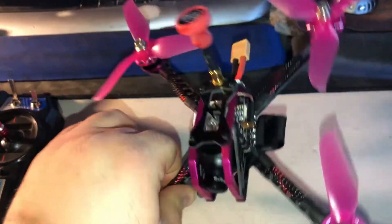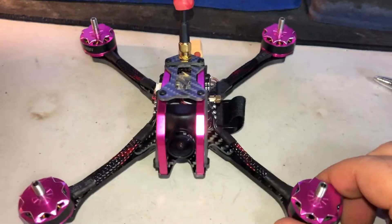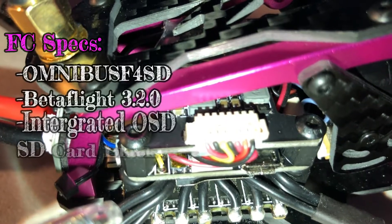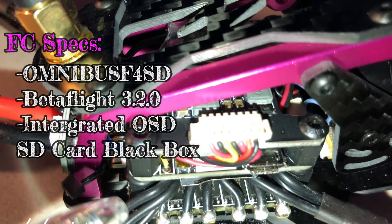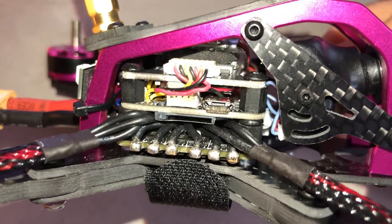This is a 215 millimeter x-frame, all carbon fiber. It has a very rugged design — it feels really stiff. I still definitely advise that you tighten all these up before flight though. The flight controller is an Omnibus F4 SD with BetaFlight 3.2.0. It does have a built-in OSD and a built-in SD card reader for the black box, which is pretty cool.